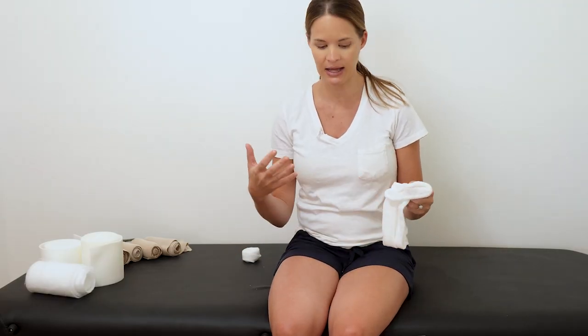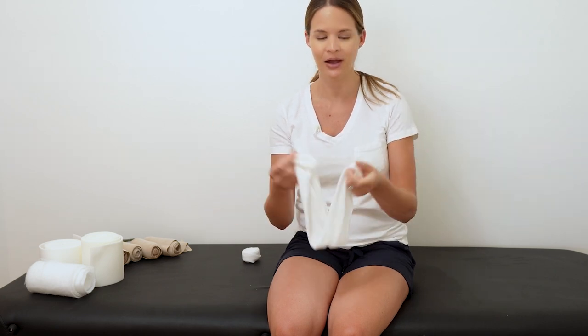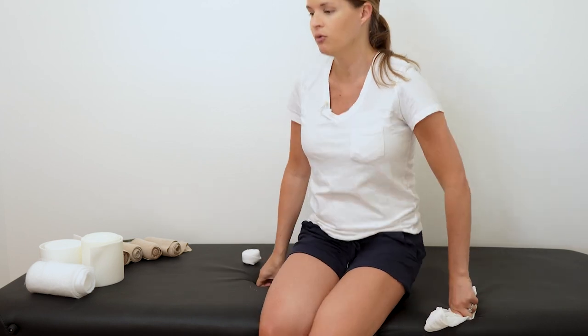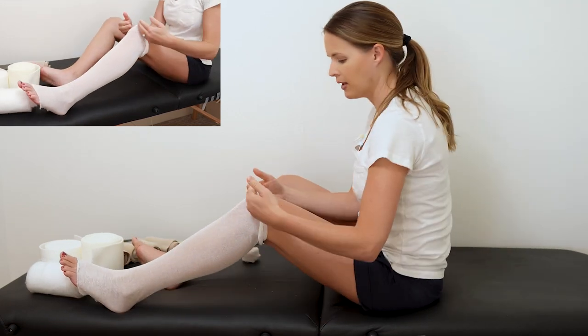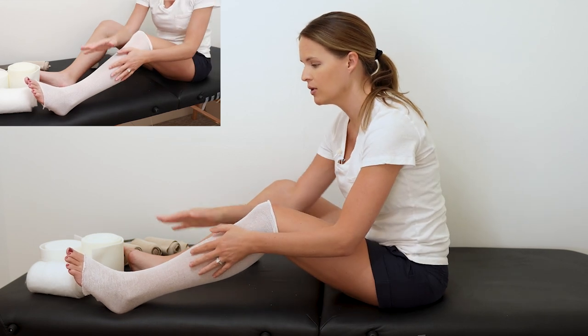The first thing we're going to do is put the stockinette on. Ideally someone's had a shower and has lotion on, making sure their skin is not dry and the lotion has fully dried. If someone is doing a full leg bandaging, they want stockinette to go all the way from the toes to the thigh. You want to have that skin covered with some sort of stockinette.